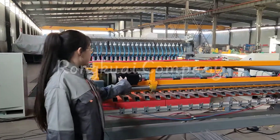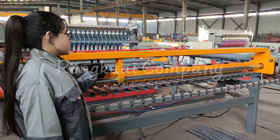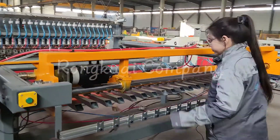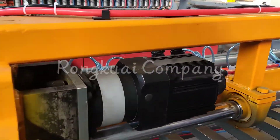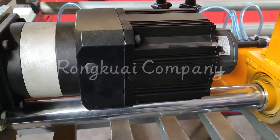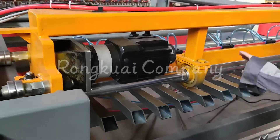It is controlled by a Panasonic servo motor and SMC air cylinders. You can put the long wires inside this, and the SMC air cylinder will clamp and feed them.